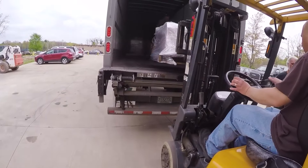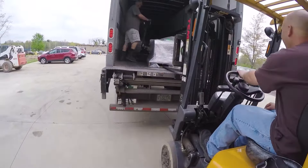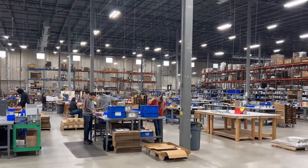Lastly, they're packed up and shipped directly to your shop, ready to go to work. Like all Woodpecker's tools, each framing style woodworking square is made right here in Strongsville, Ohio.